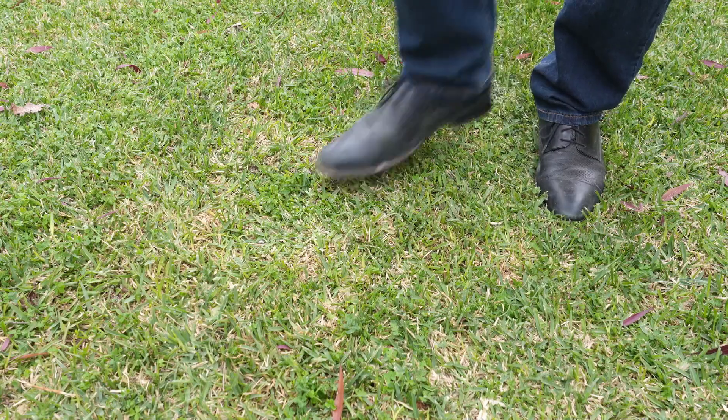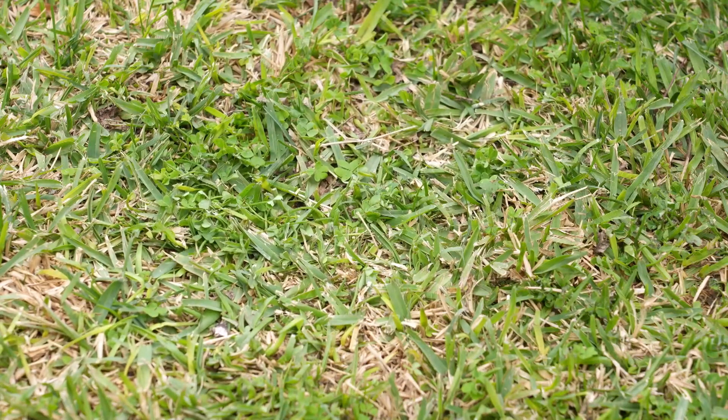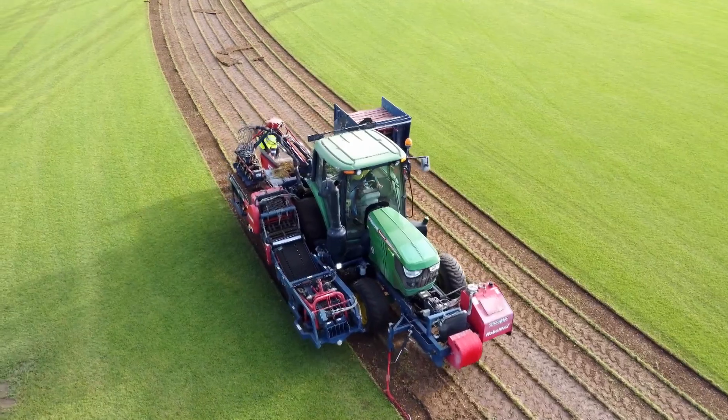How do you tell if your lawn's too dry? Well, you just do the footprint test. To do the footprint test, we just put our foot on the lawn, give it a bit of a push, and take our foot back off. And if the lawn pops back up like this one, that means it's plenty wet enough.